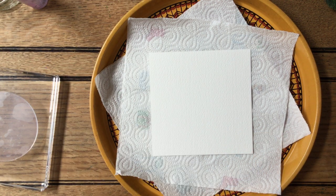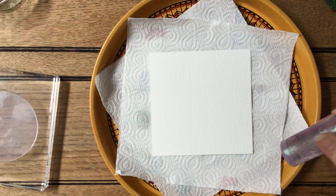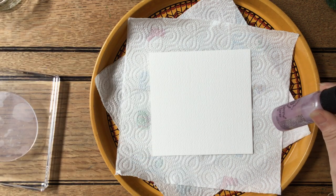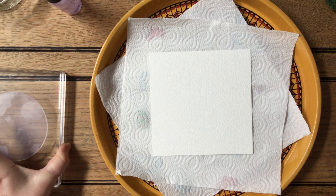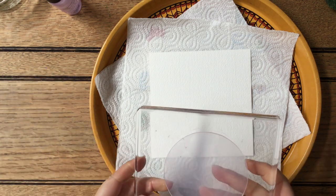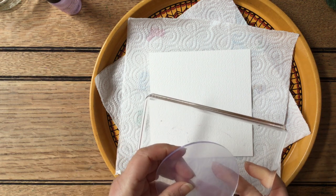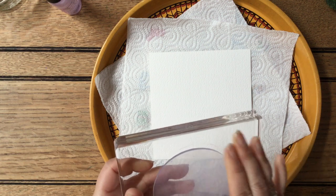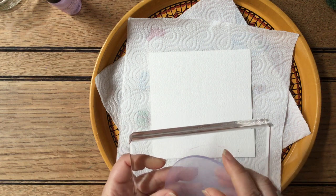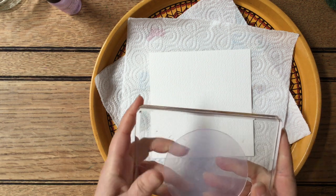We need a spray bottle with some water in. This is an old one that used to have some mica in it but it's got a nice fine mist, so I'm using that. We are going to be using a media plate or a mini sort of gel press thing — it's like a little bit of acrylic. It's not overly sensitive so you can basically just wash it under the tap.